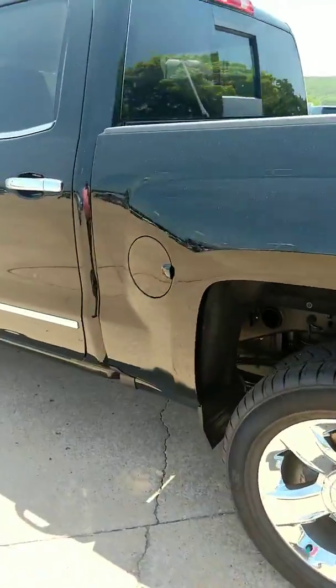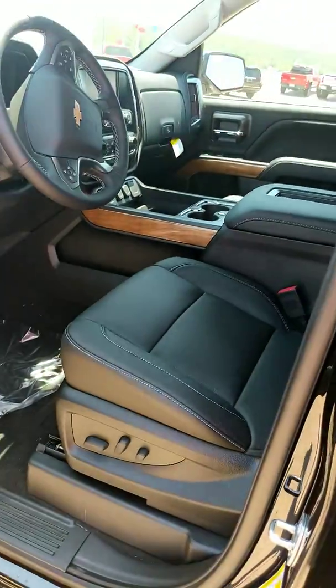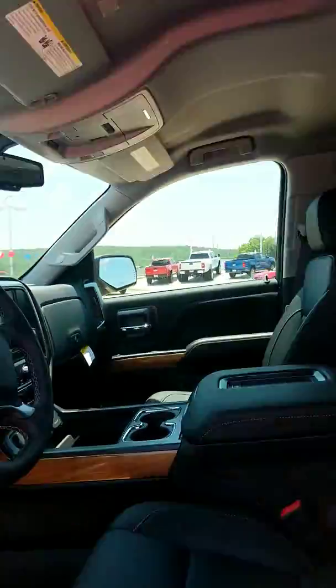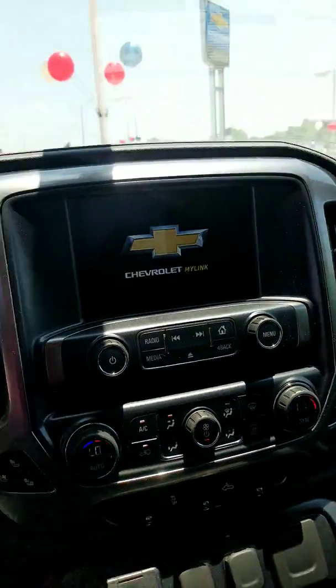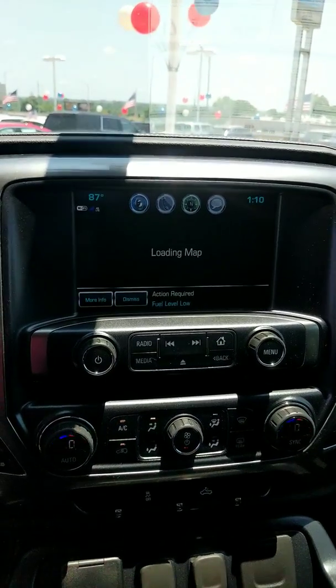Mike, this truck is a beautiful thing, and the price is even better looking. So with this truck, it also has your black leather seating, remote control start, heated seats, cool seats, touchscreen nav, Bluetooth.